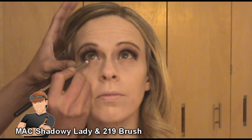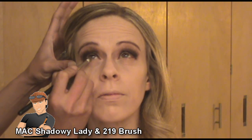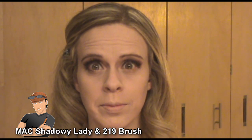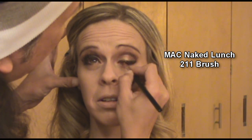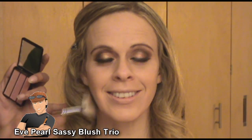Next I'm ready to work on her lower liner. I'm using MAC's Shadowy Lady with a 219 brush and I'm going to smoke this out from the outer corner about halfway in. Right on her lash line I'm applying a black eyeliner pencil. For the inner corner and around the tear duct, I'm applying MAC's Naked Lunch eyeshadow with my 211 brush, making sure that blends well with the Shadowy Lady and the black pencil.